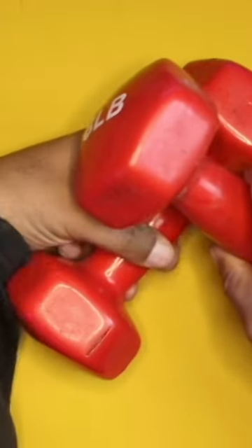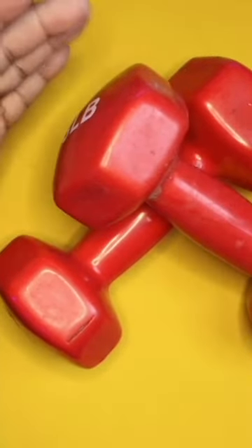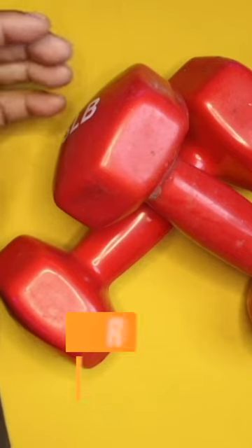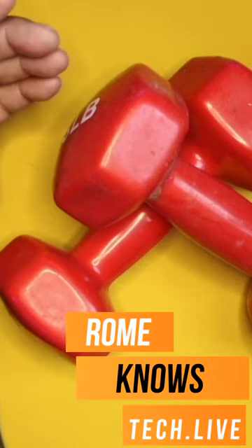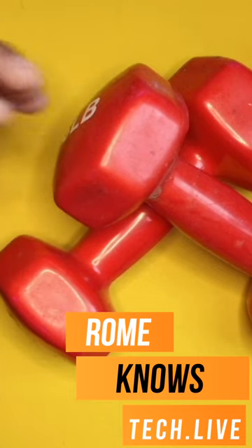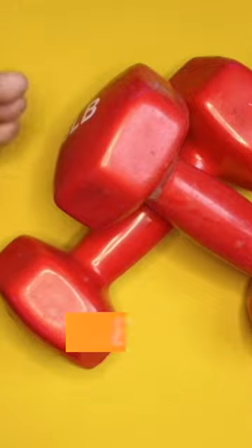I use these a lot for my walking — whenever I'm walking I'll hold these in either hand. It gives you stability and also does a little bit of strength training while you're walking around. These are excellent for having in your home or gym.